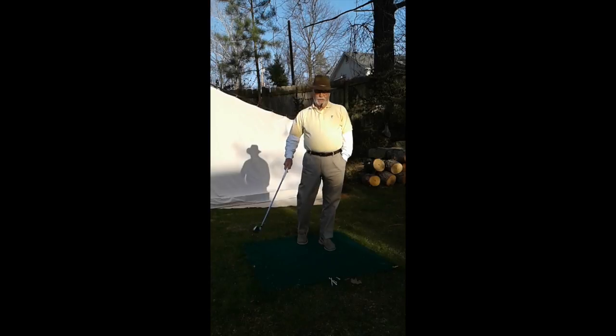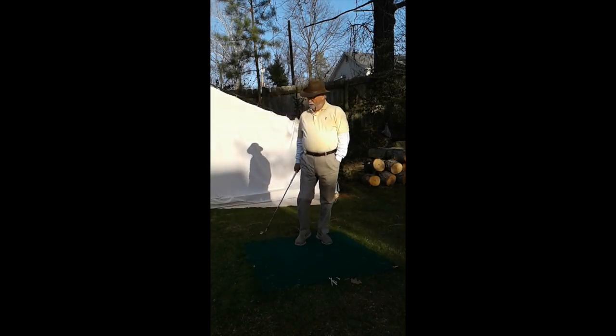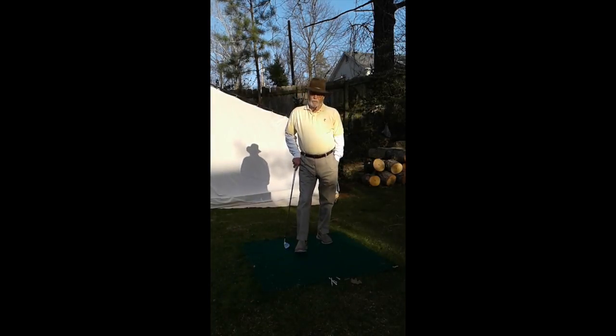I put some cool season grass in when I landscaped around the edges. Now I can hit some side hill lies, downhill lies, uphill lies. So that's all worked out well.